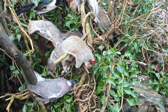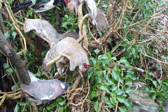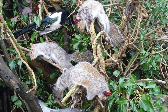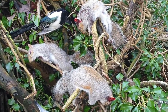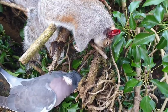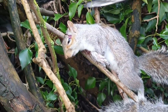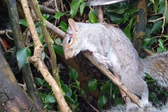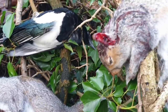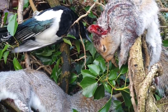Not a bad way to finish my session - three squirrels and a magpie. Shot placement was perfect. That one just above the eye. This one at the base of the skull - lights out, didn't feel a thing.